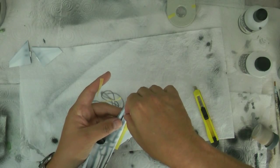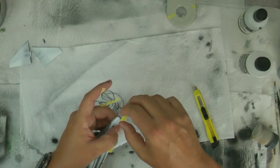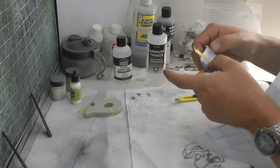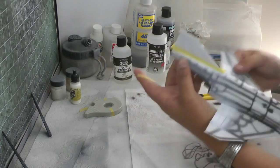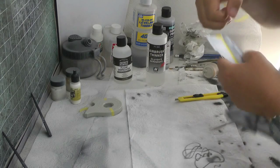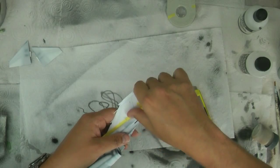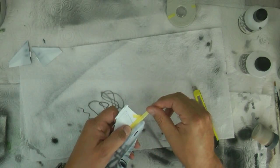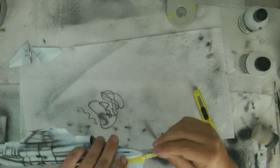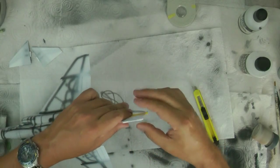We just want to make sure we've got a nice line down the back here - fold it over, take it to the top, and again on the other side, so we've got that sort of drop off that it tends to get down the back there. You can usually stretch this stuff just a little bit. I think I just broke the fuel dump thing - that's not a problem, we can stick that on afterwards, so we'll just hold it there.